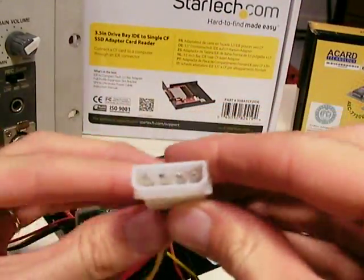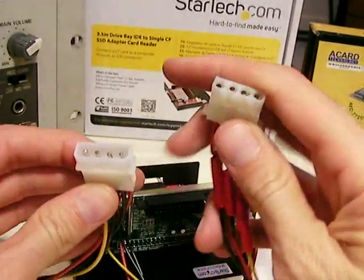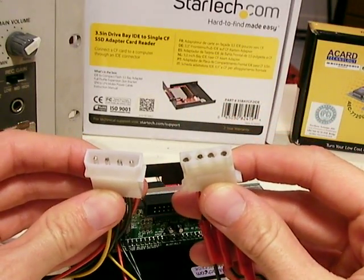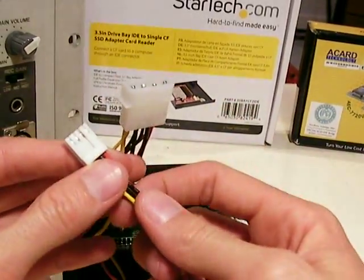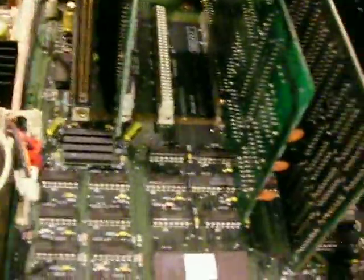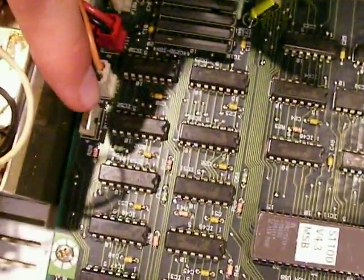Then this male large 4-pin Molex needs to fit into a female 4-pin Molex so that this connector can plug into the port on the motherboard.